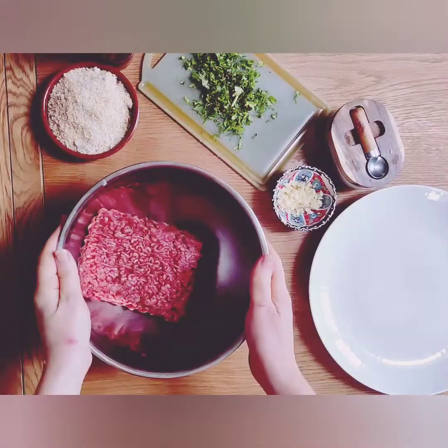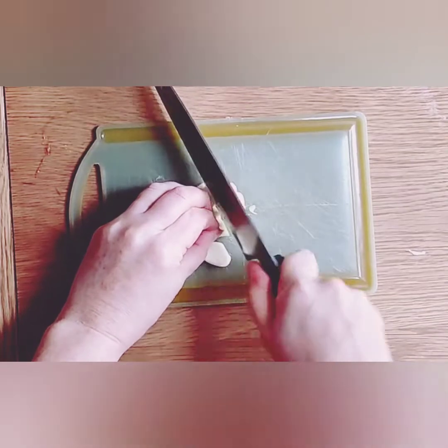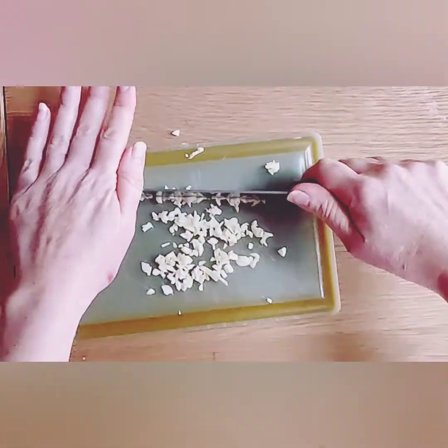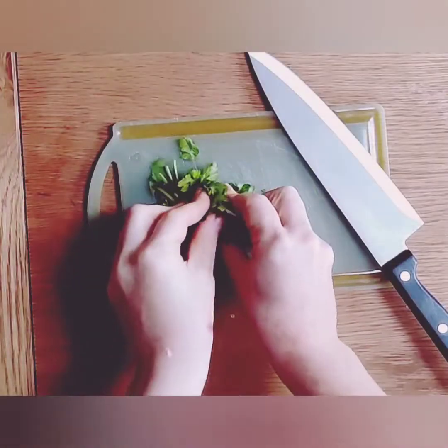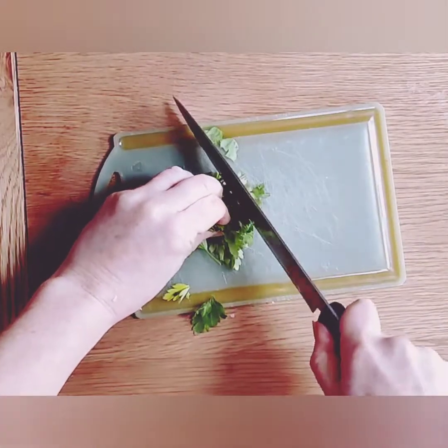And now for the meatballs. Start by finely dicing your garlic. Then take a big bunch of parsley and chop that up as best you can.